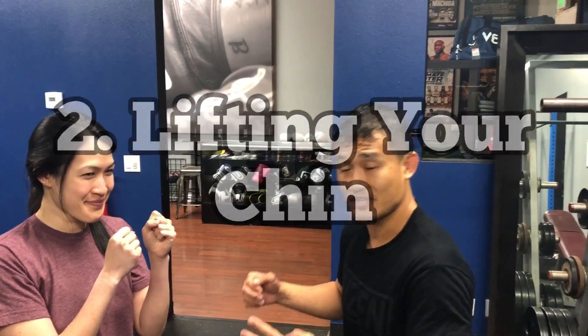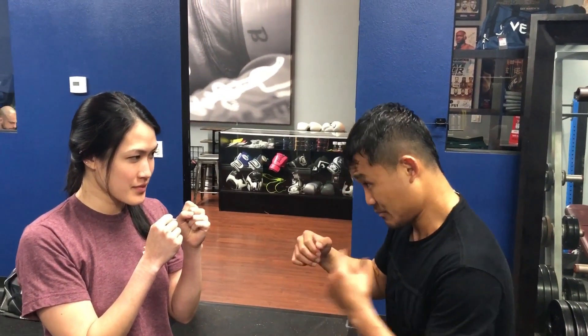Number two — the second mistake I see when throwing hooks is lifting that chin. It's not like weightlifting where you do those curls and lift your chin as high as you can. I'm not lifting anything. I really want to drive my knuckles right through that jaw. So when I fire that hook, my chin is down like I'm holding a tennis ball under my chin.